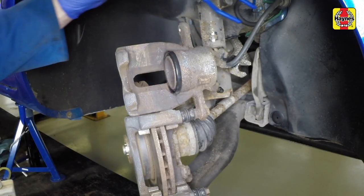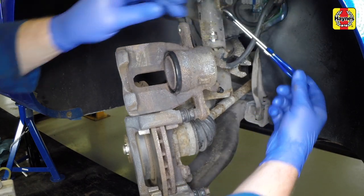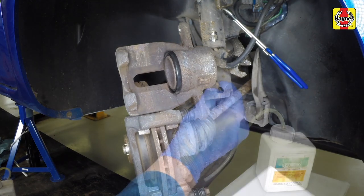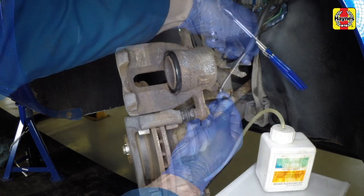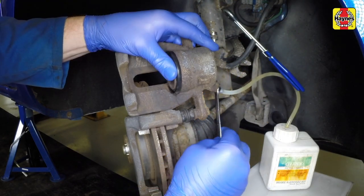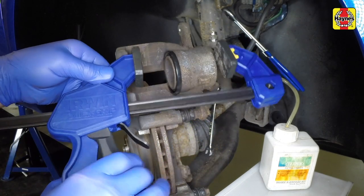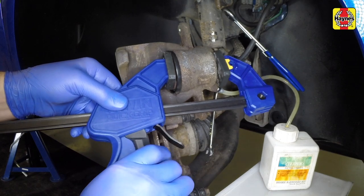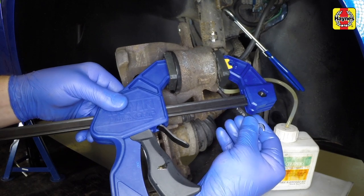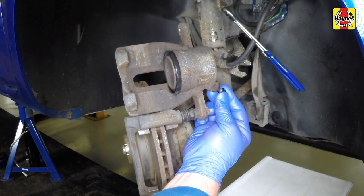If new brake pads are to be fitted, the caliper piston must be pushed back into the cylinder to make room for them. Clamp the rubber brake hose to prevent fluid backflow, then attach a hose to the caliper bleed nipple with the other end in a suitable container. Open the bleed nipple slightly, then push the piston fully back into the caliper body — the displaced fluid will flow into the container. Once the piston is retracted, close the bleed nipple, disconnect the pipe and remove the hose clamp.